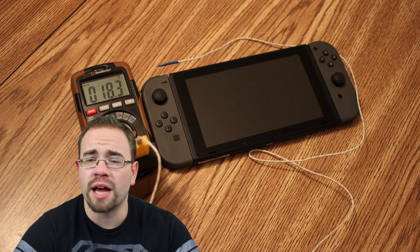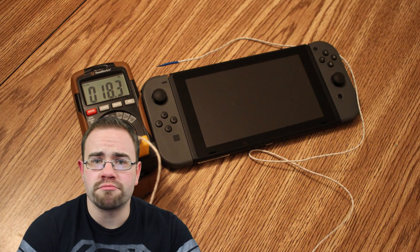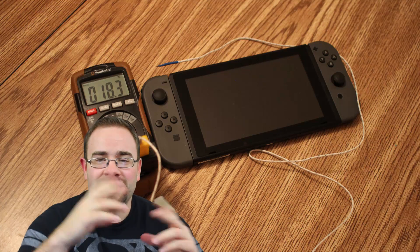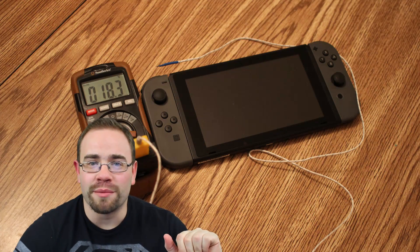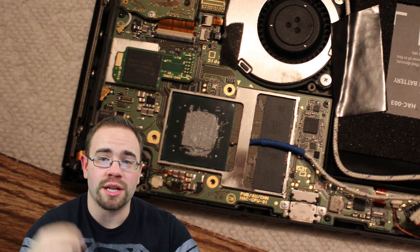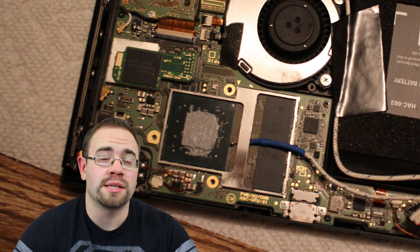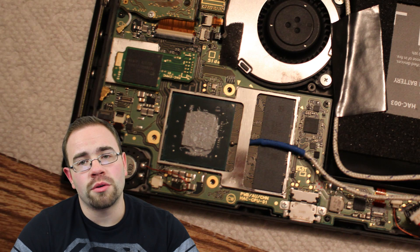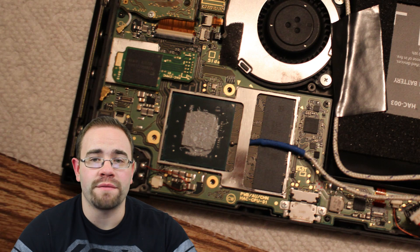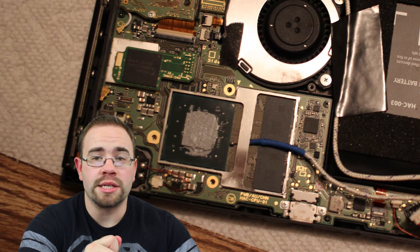I've already taken the system apart several times, so why not take it apart and leave a thermocouple in there — a little thermocoupler — and just let it measure temperature as I play the system. I did some very shoddy reassembly with the thermocoupler in place. I only put a couple screws in to make sure it could peek out the top. I managed to get the thermocoupler very close to the chip — actually pressed up against the side of it. It's very difficult to get the thermocoupler on the die itself; I probably would have had an easier job going behind the board, but I was able to wedge it underneath and get it right up against there, and it would not move easily at that point.